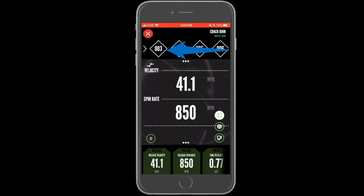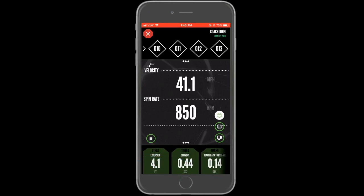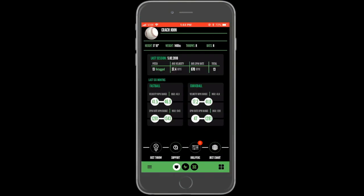Once you have selected your pitch set, you can view all of the data from the session. Normal actions such as sharing, deleting, and flagging a pitch can be taken. When finished analyzing the data, press the X in the top left corner to return to the home page.